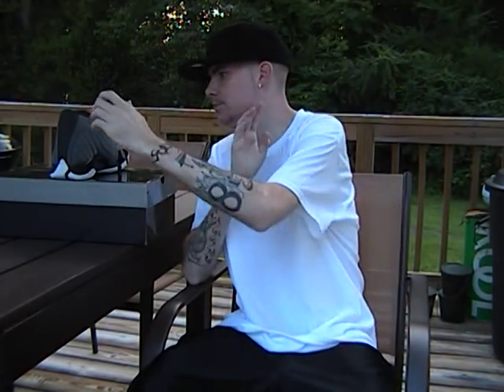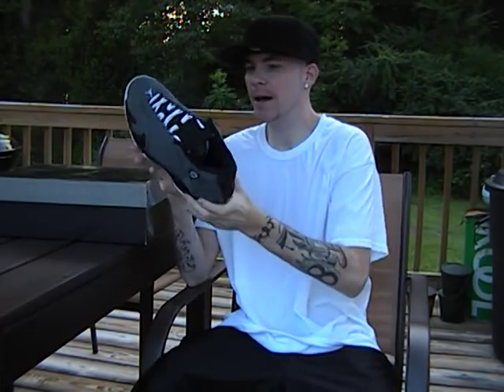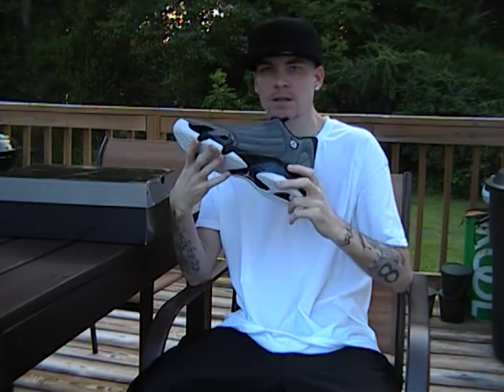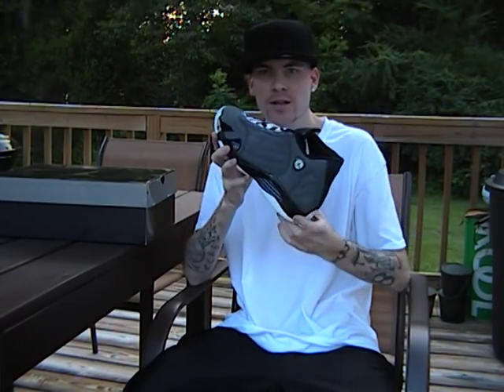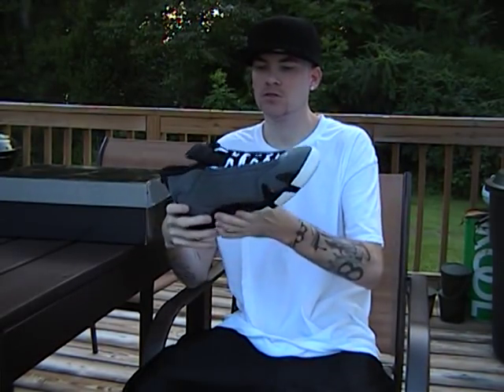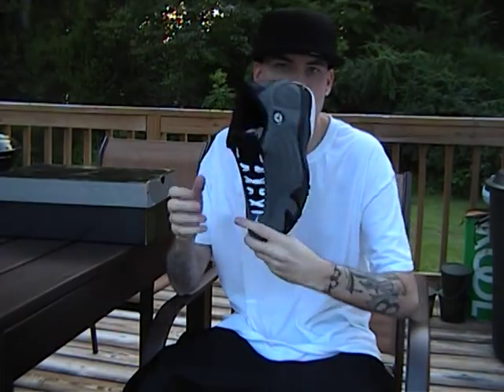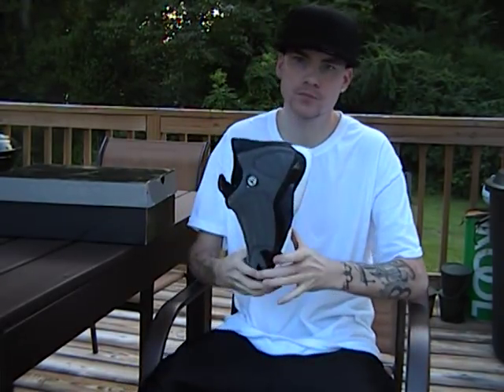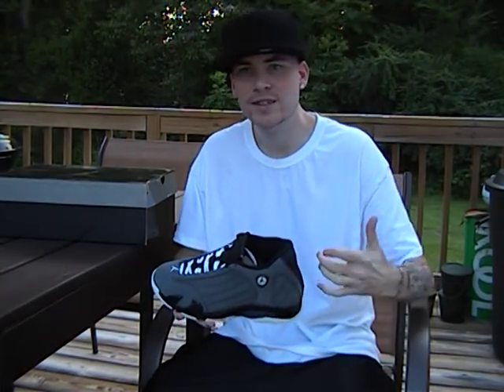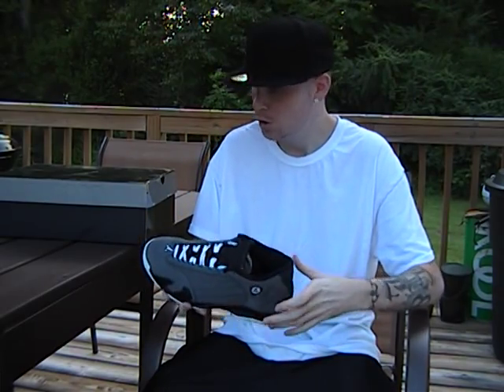YouTube, what's up? Dribbles is back again with another how to spot a fake — the Air Jordan 14. I brought these back out because you've seen these before in my bigger video. This is a very hard shoe to spot a fake on, so once again, always ask the seller online to send you detailed pictures.